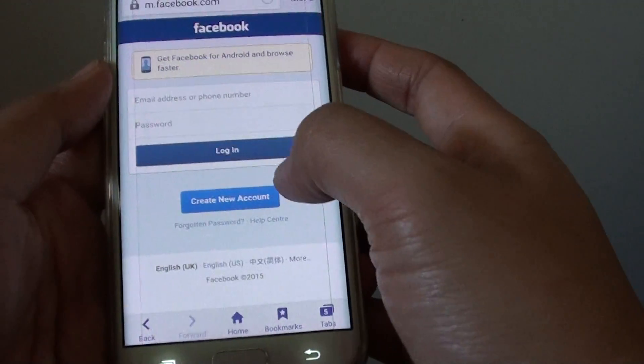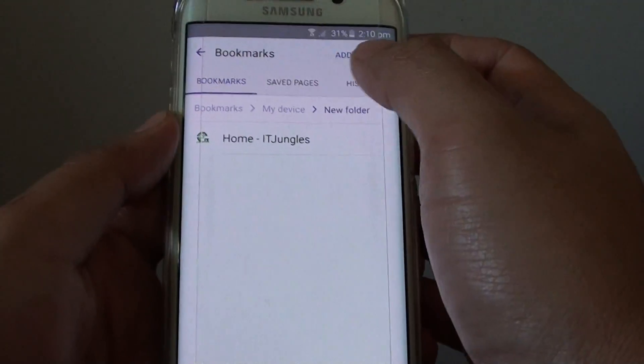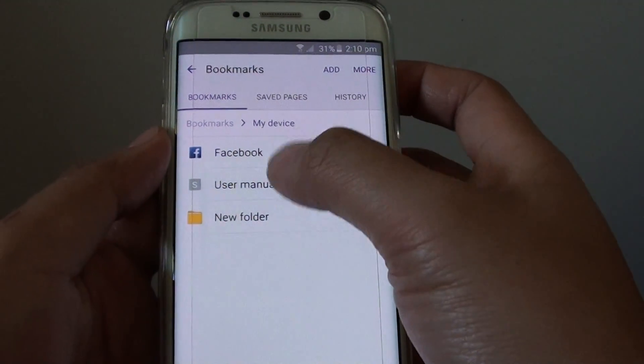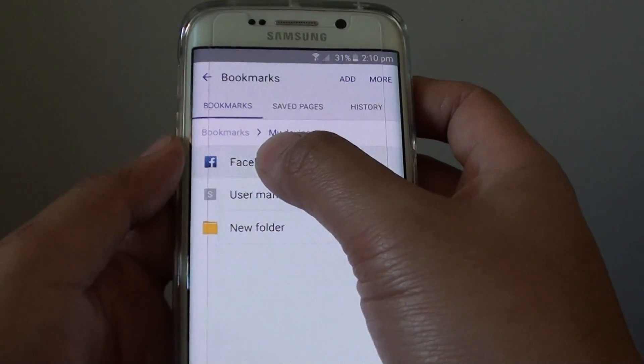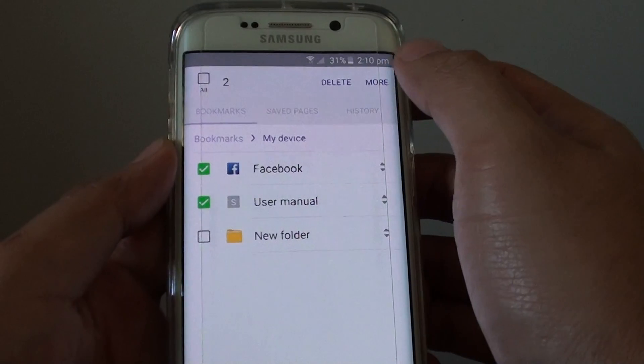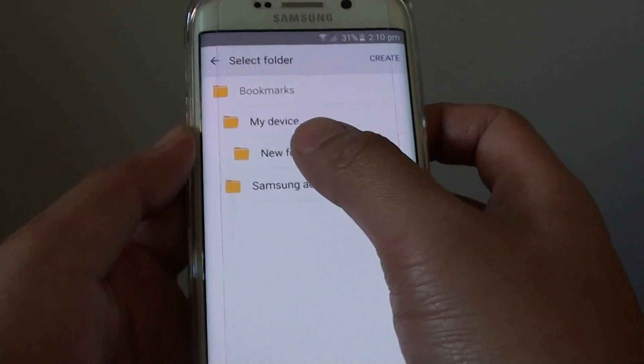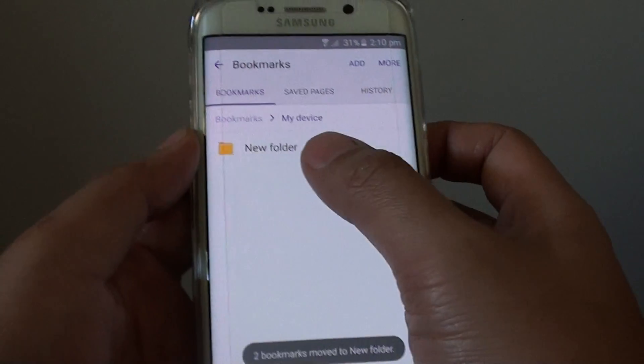You can also move multiple links at the same time. Go back to bookmarks — there are two other links here. Select multiple links, then tap more, move to folder, choose the new folder, and that's it.